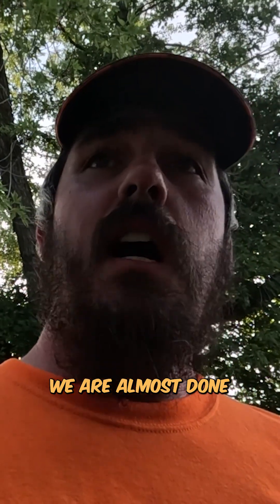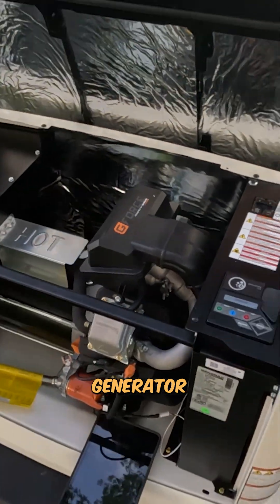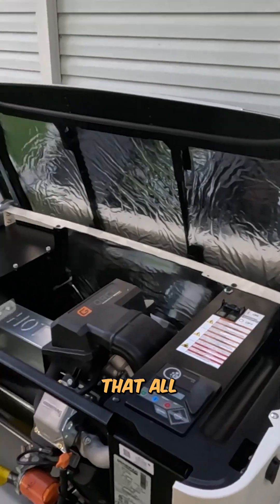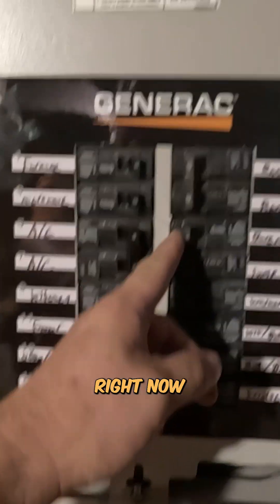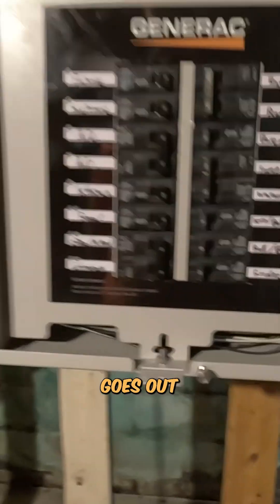We are almost done, but right now we are up and running for the Generac generator. We are going to be getting that all set up and registered through the website. We are now hereby done — this is fully functional. They are good to go in case power goes out. Job is successful, customer is all done and paid for. Let's move on to the next one — see you next time guys.